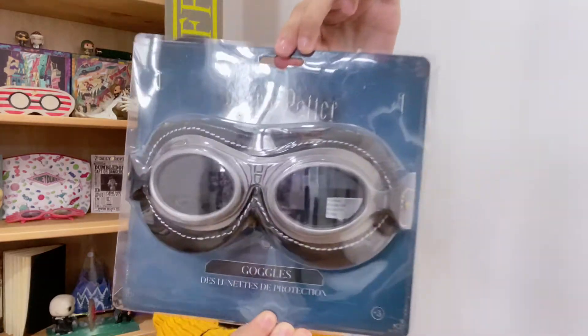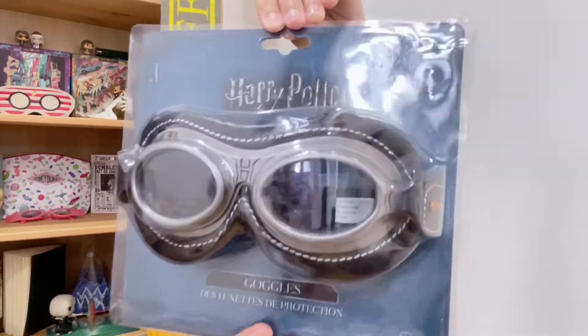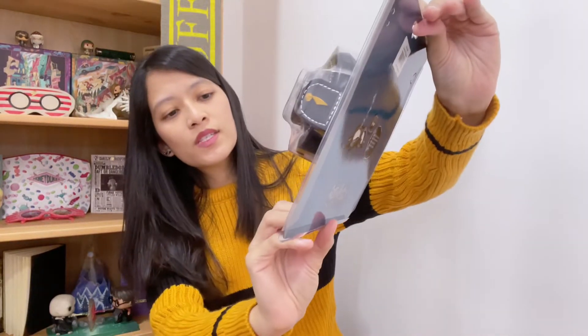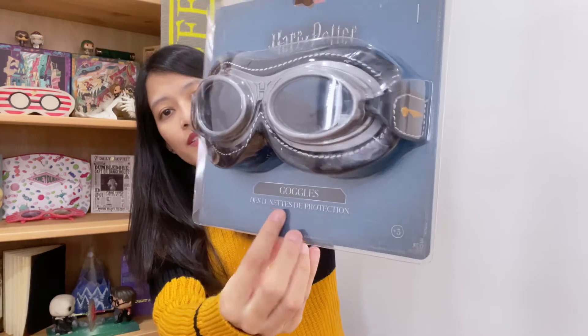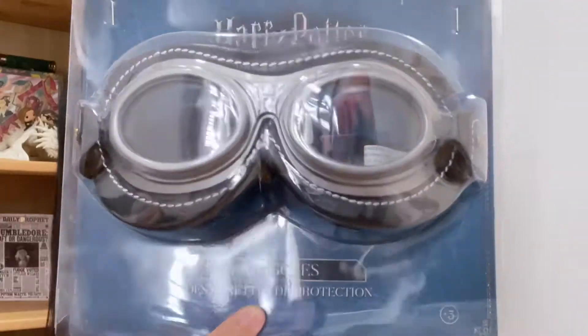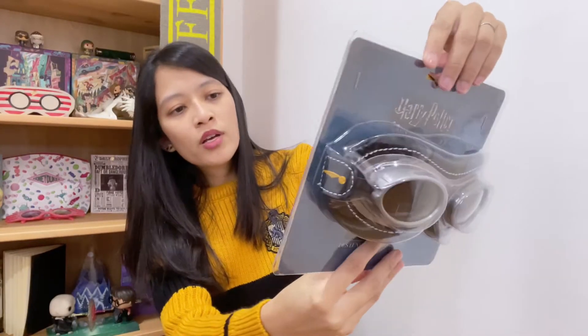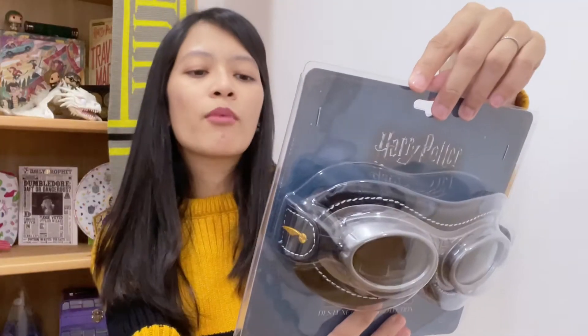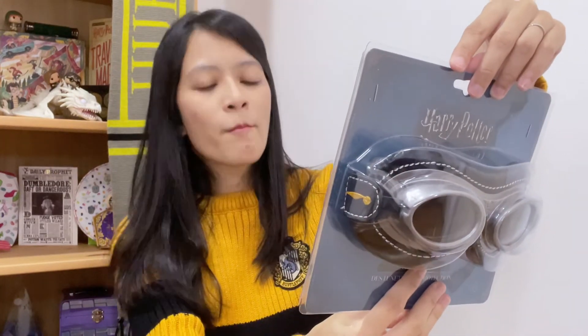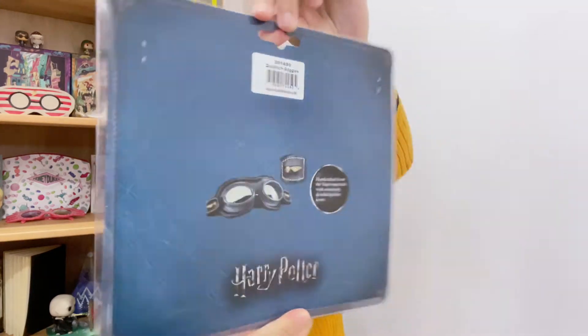Here you can see how the packaging looks like. It's a bit glaring because of the plastic cover, but this is the front. You can see that it says 'goggles' and this is in French — 'lunettes de protection'. And then you have the bag which shows the product. It says handcrafted from the finest materials with amazingly detailed golden icons. So we're about to unbox this and look at it together.